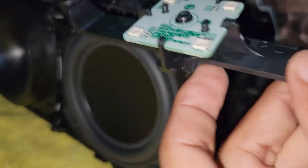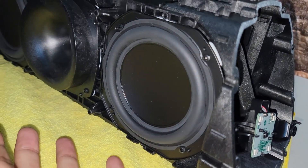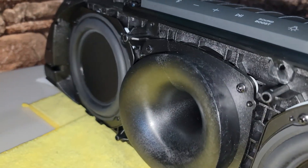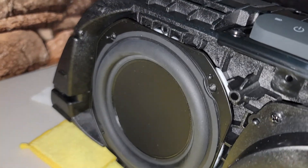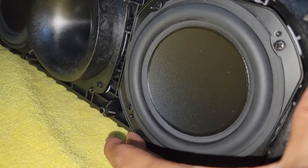Eso quiere decir que aún removiendo los cuatro tornillos que vemos aquí, no va a dejar que salga el woofer. Lo que hace es mantener el cubo bastante sellado. Aquí en la bocina tweeter que dicen ellos, no hay ese tornillo, más que en los dos woofers, que por cierto ya viéndolos aquí son bastante grandes.